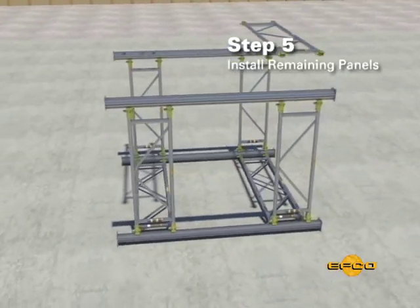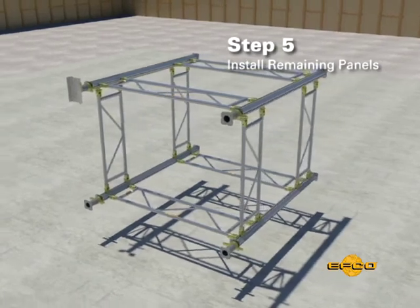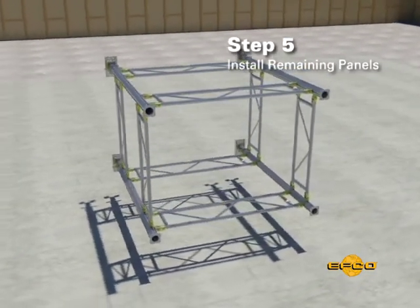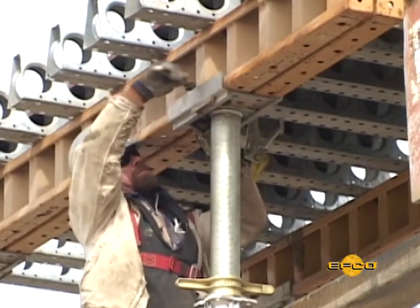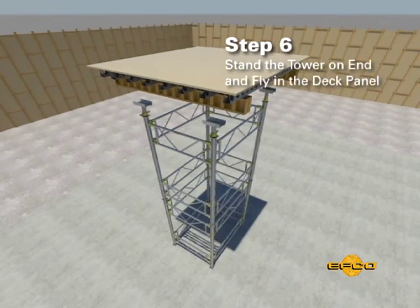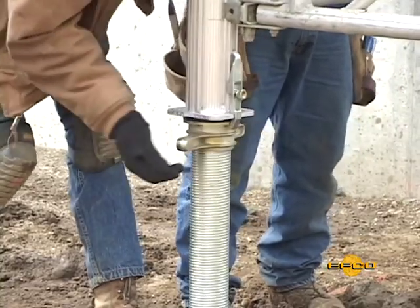Step five. Install the remaining EZ Shore panels to complete the tower assembly. Install U-head brackets and either the EFCO long or short top jack, adjusting the jack wing nuts to the proper height for your job requirements. Make sure the bolts in the U-head brackets are tight if you plan on walking on the decks. Step six. Stand the tower on end and fly the pre-assembled deck panel into place and bolt to the U-head brackets. Plumb and grade the deck by adjusting the wing nuts on the bottom jacks.